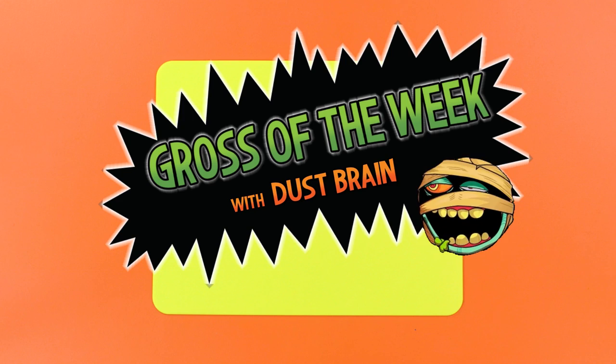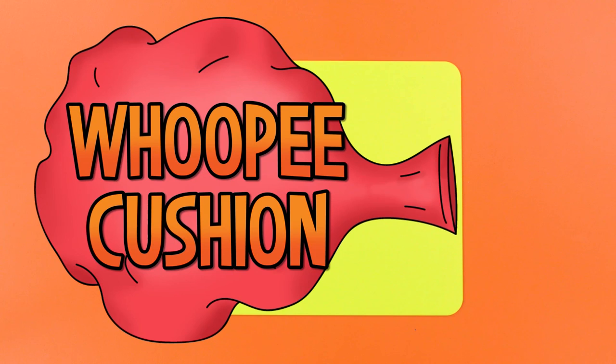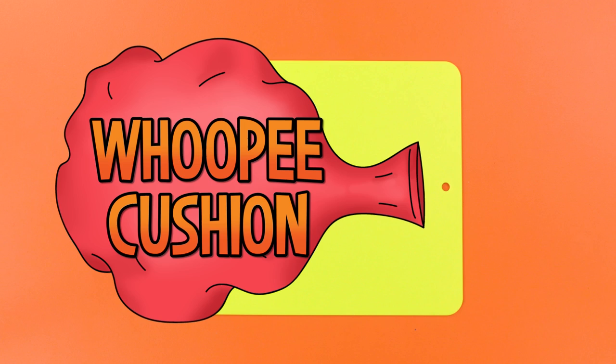This week's Gross of the Week is my favorite prank ever! We're gonna be making a whoopee cushion! The only way this could be better is if it was a real fart machine. Sadly, those don't exist.